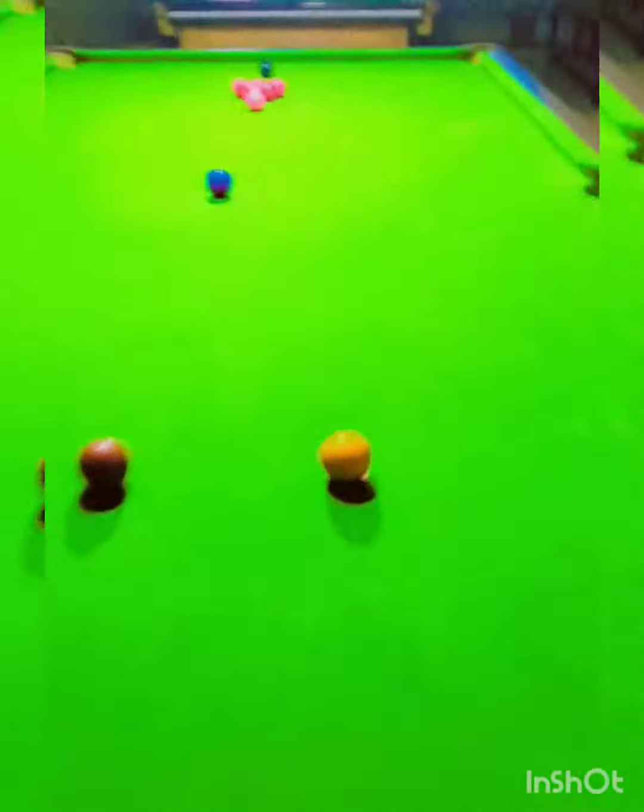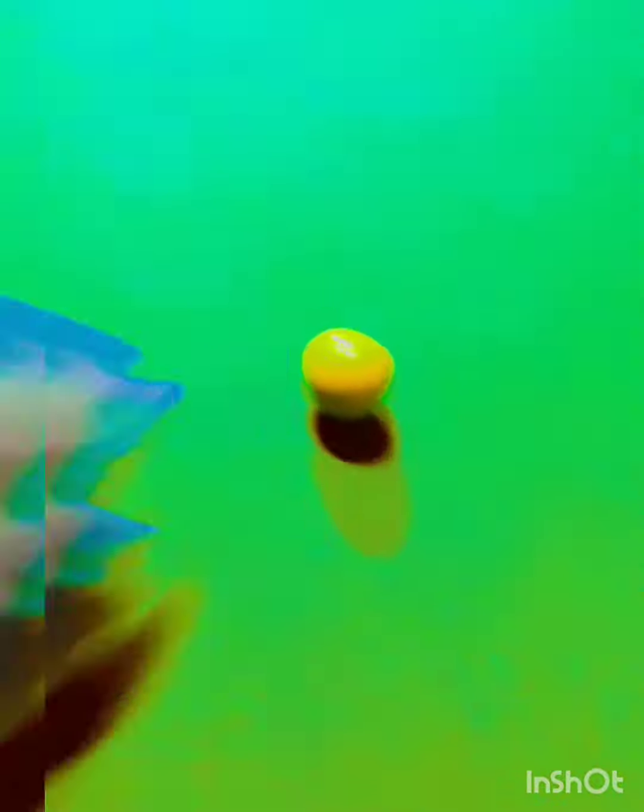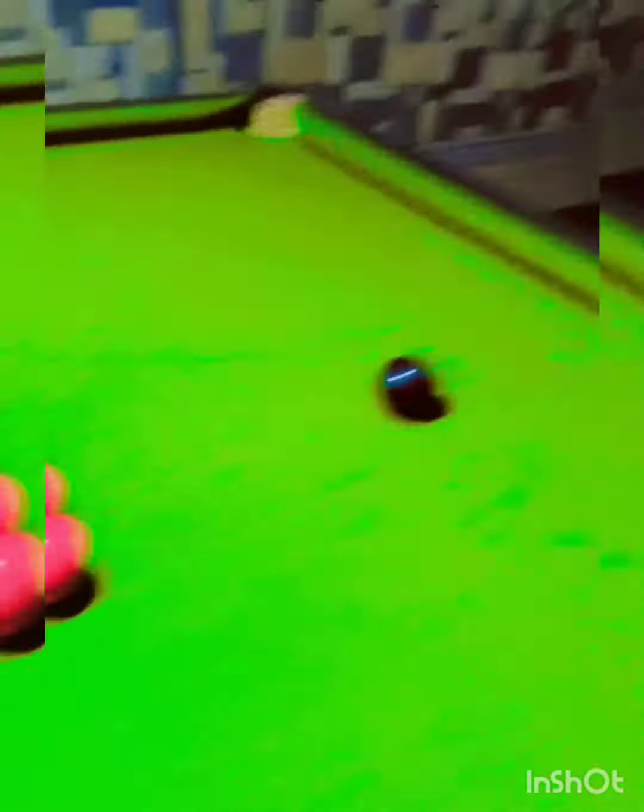This is a snooker table. This is a yellow ball. This is a green ball. This is a brown ball. This is a blue ball. This is a pink ball. This is a black ball.